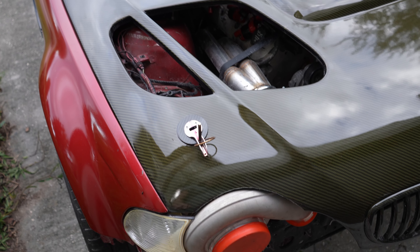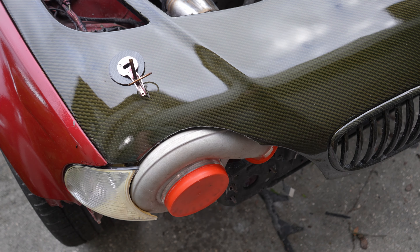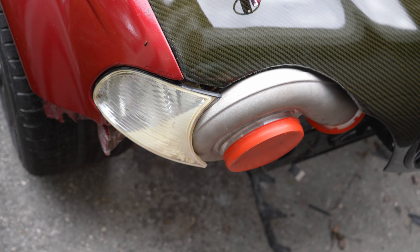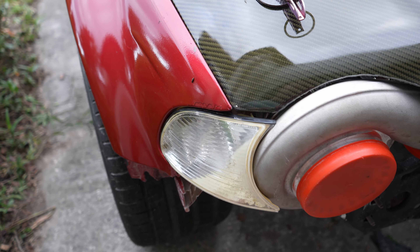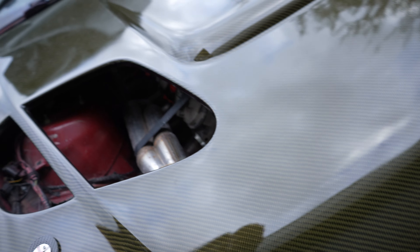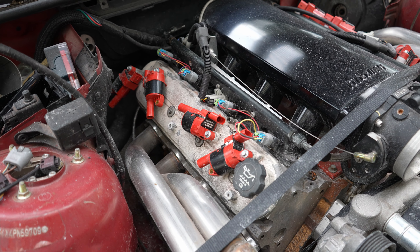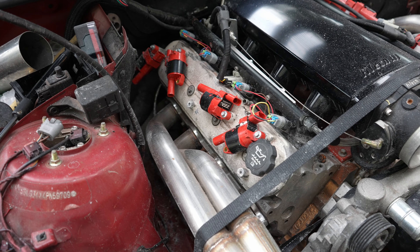So we ended up cutting the carbon fiber hood all the way. This is where it's going to pretty much sit for the remainder of the build and whatnot. The headlight accents it perfectly — look at that curvature, it's beautiful. And the hood's able to close all the way. I ended up installing the coil packs on the passenger side, and in the next video we'll be installing the TDR engine mounts.